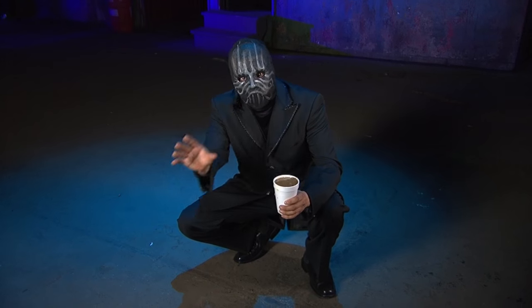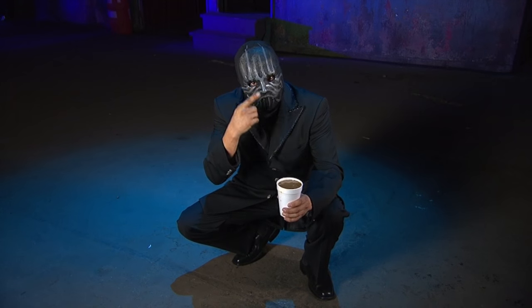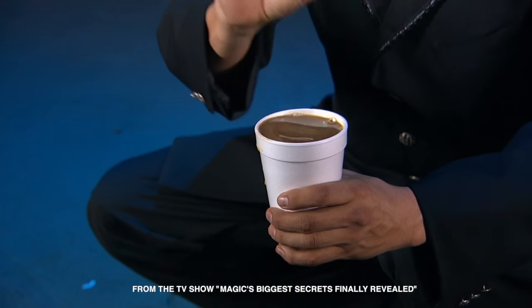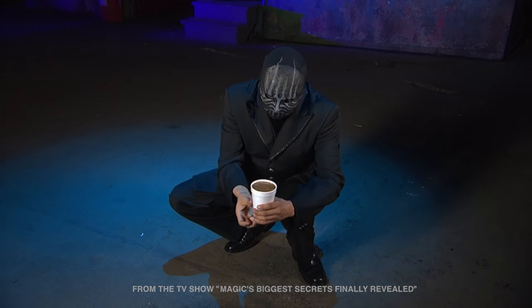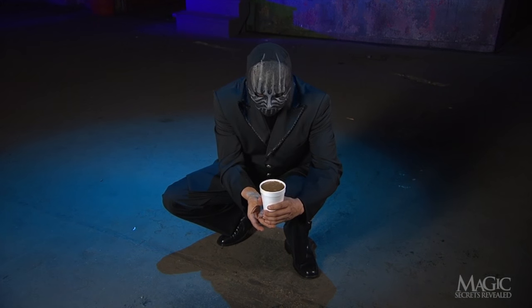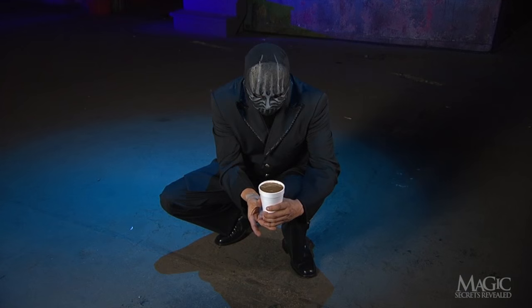Here's a trick that street magicians use to show they can make magic with common objects. In this case, the magician will use this ordinary cup of piping hot coffee. A few mysterious gestures are all it usually takes for something miraculous to happen. Watch carefully.